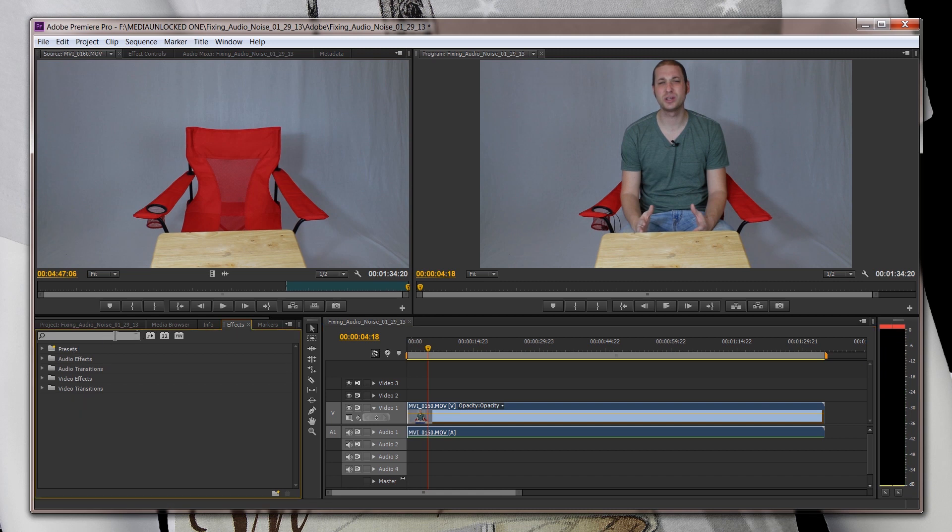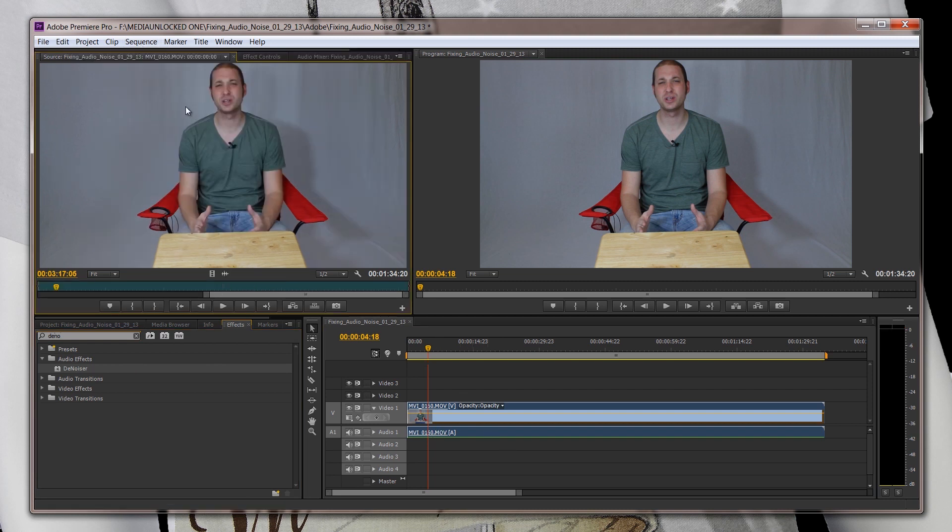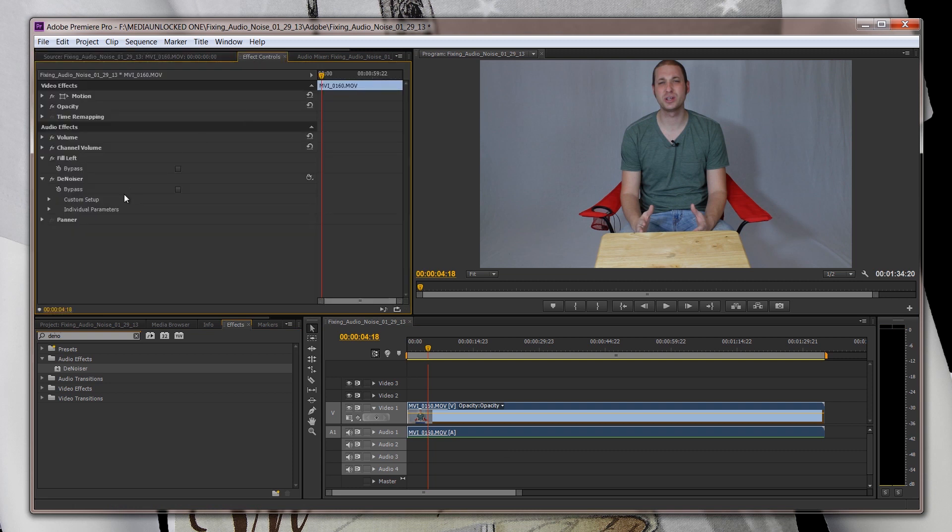So the next step is to deal with the noise. Just type in D-E-N-O and there's Denoiser — we're going to drop in the Denoiser. Then we're going to make sure we double-click on the audio and go up to Effect Controls. Make sure that your timeline, wherever you want to start the denoising, is all the way at the front, at the beginning.